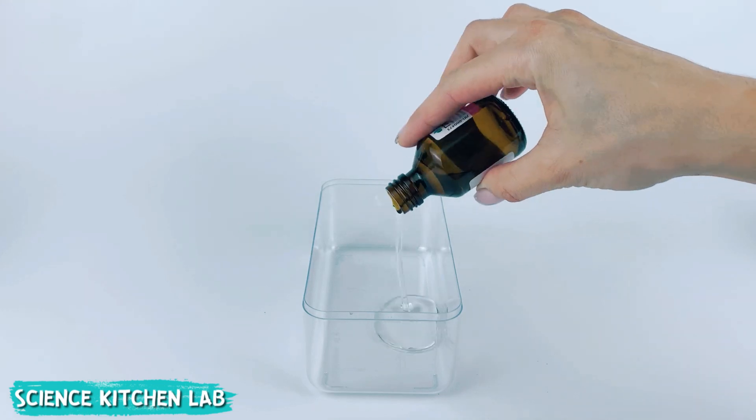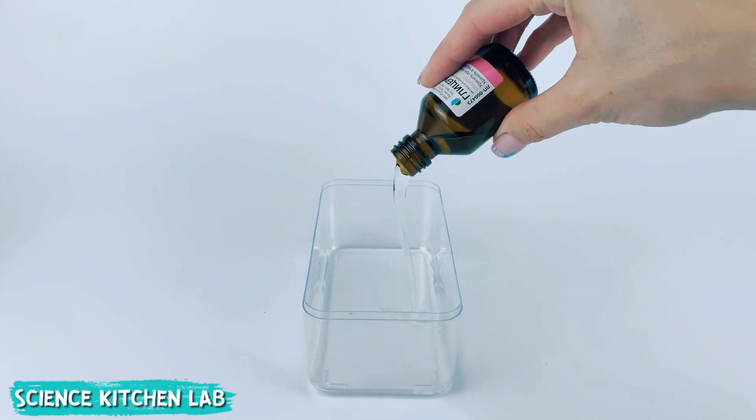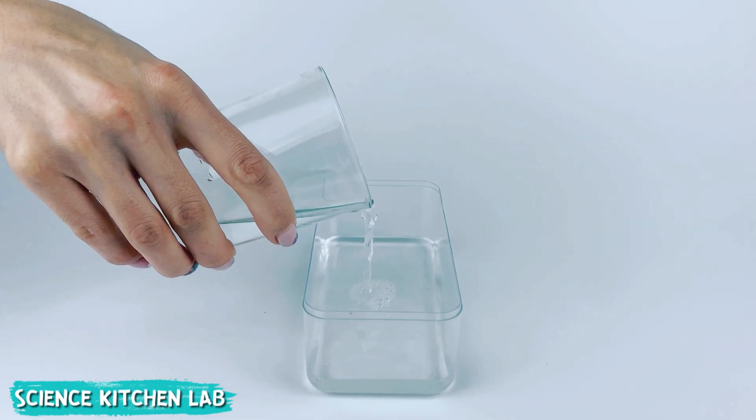We collect beautiful autumn leaves. In a container we mix one part glycerin with two parts hot water. Mix thoroughly.